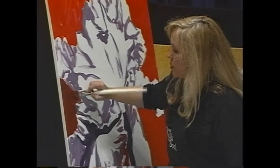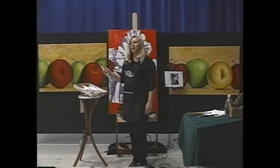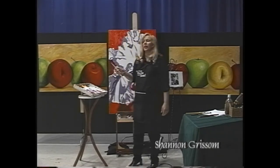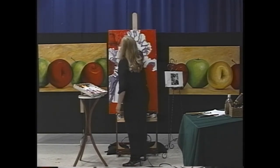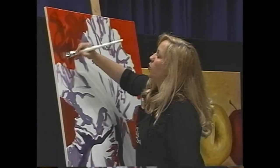It used to drive me nuts that my painting teacher would say the same thing over and over every lesson. But what that repetition did was that later, when I'm by myself in my studio, I still hear him in my head when I'm painting. So repetition isn't necessarily bad — as long as I'm not boring you guys.